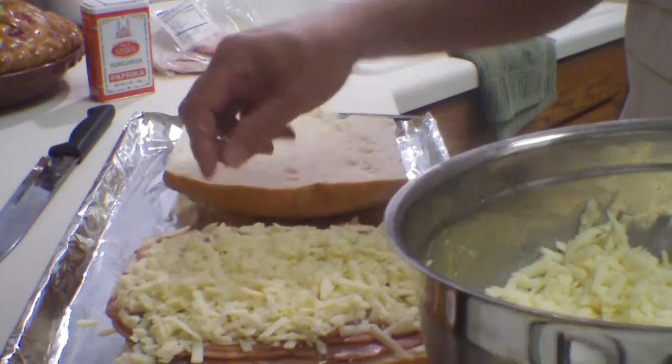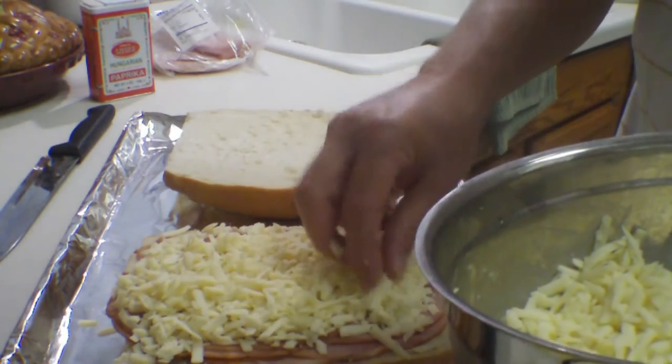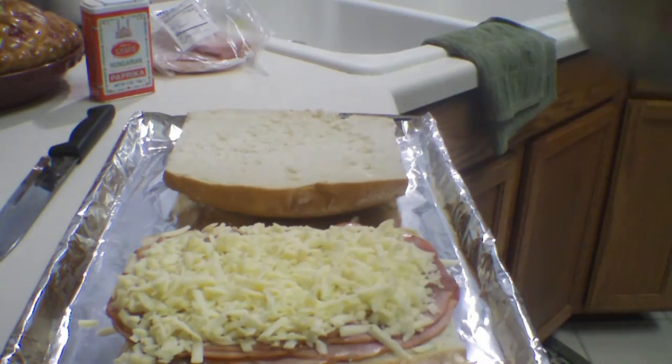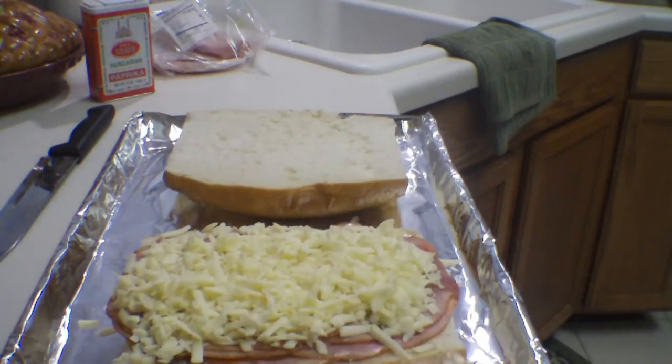So you want to put on a whole bunch of this stuff. I'm going to do the second sandwich after this — I'm going to do exactly the same thing to that other slice of bread.